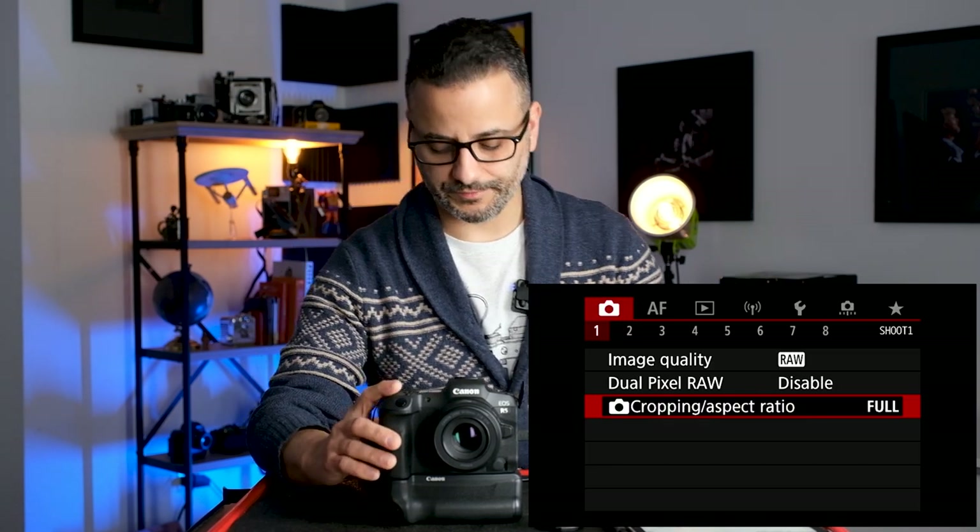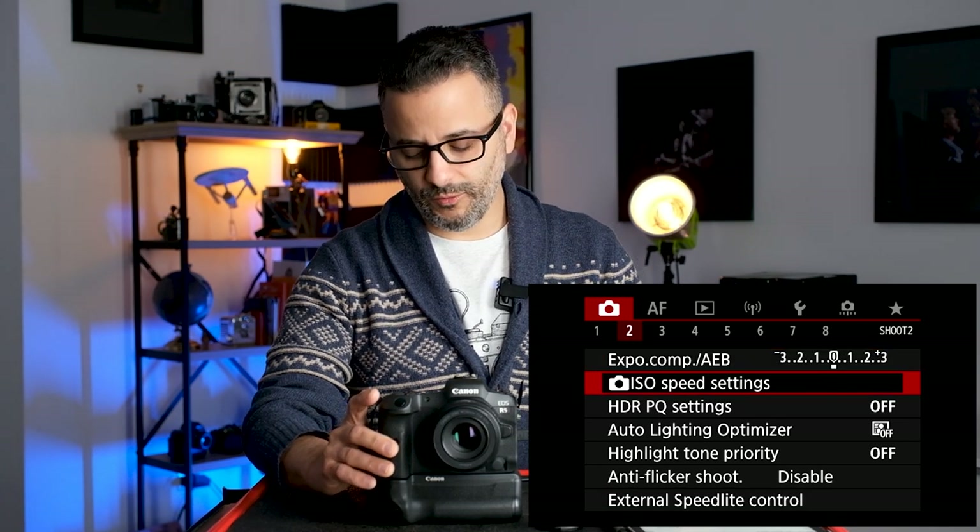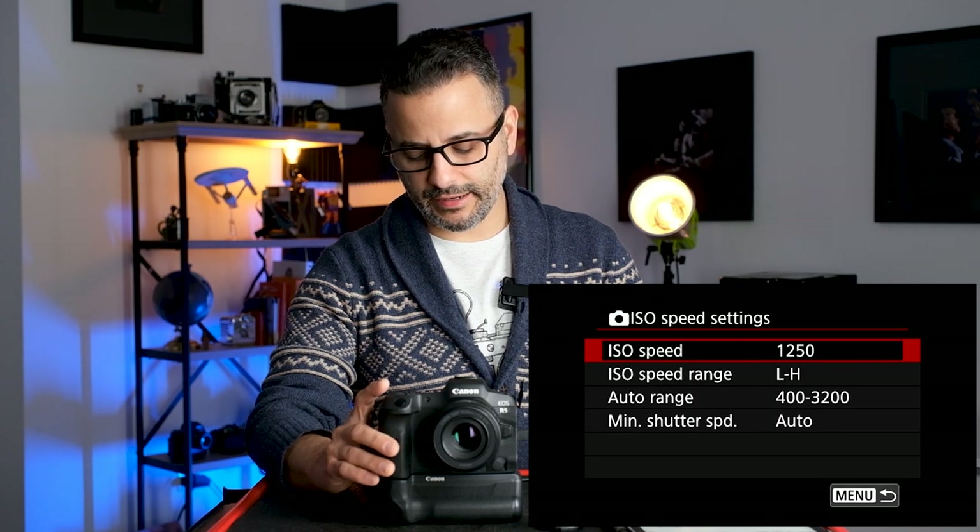You can change the aspect ratio — for example, choose 1:1 for square format if you're shooting for Instagram. If you're set to RAW it will still retain all the information. In menu number two, go into ISO Speed Settings. I like to set limits on the auto ISO — I don't like having it set to too big a range because if the maximum is set really high, the camera will go there when it needs to and you'll get grainy images.